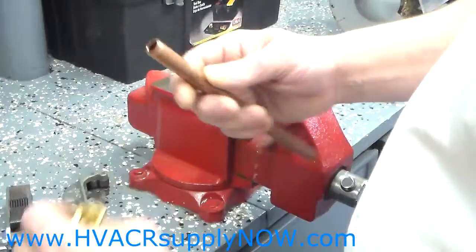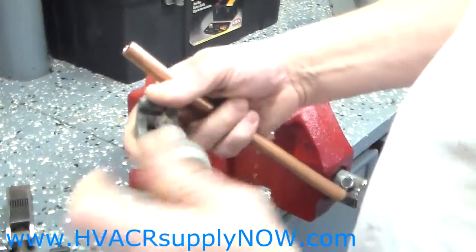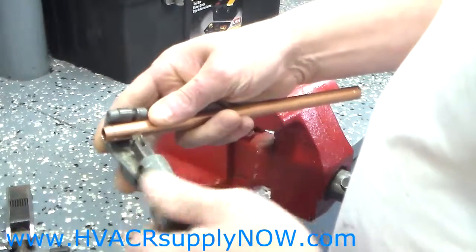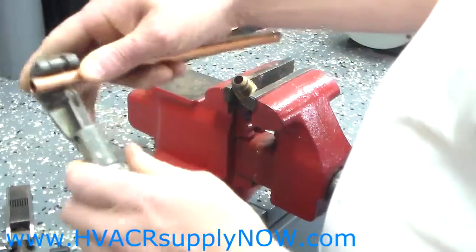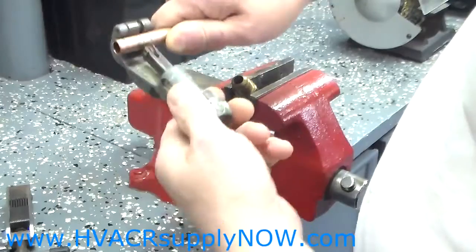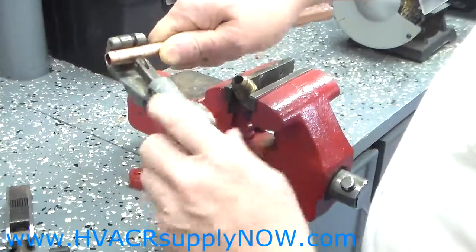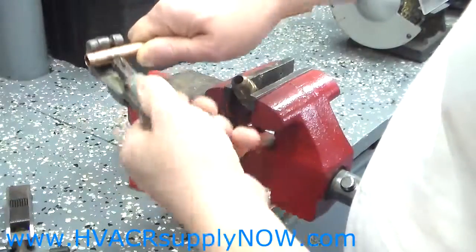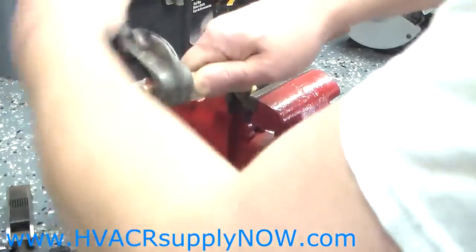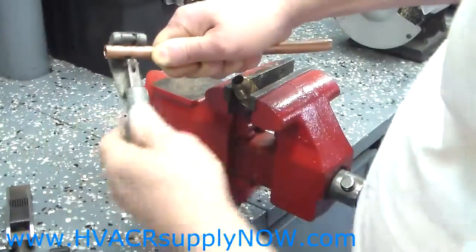Today we are going to do a half inch flare, and the first thing that we are going to need to do is cut your copper to length. Take your copper cutter, place it at the mark where you want to make your cut, turn it slowly, and each one or two revolutions tighten just a little bit. Again, make those rotations, tighten until you make your cut, tighten a little bit more as you go around.